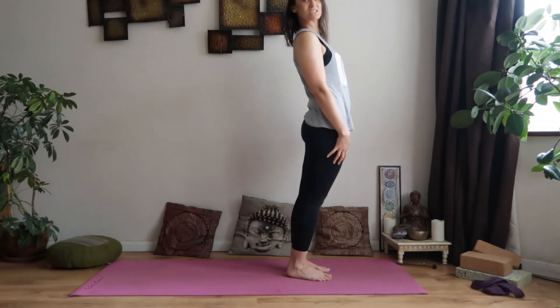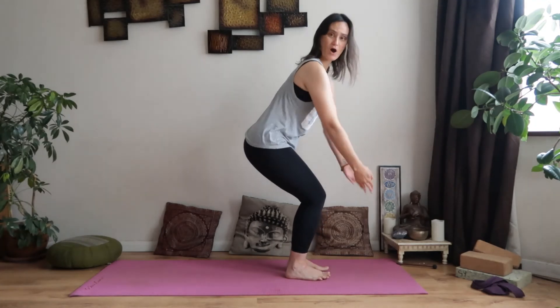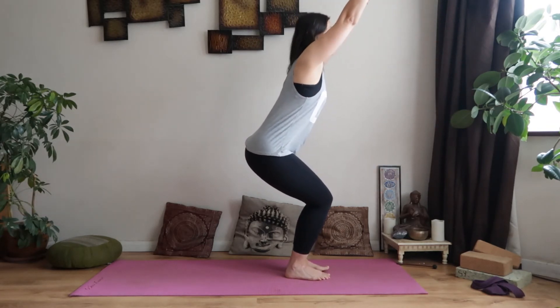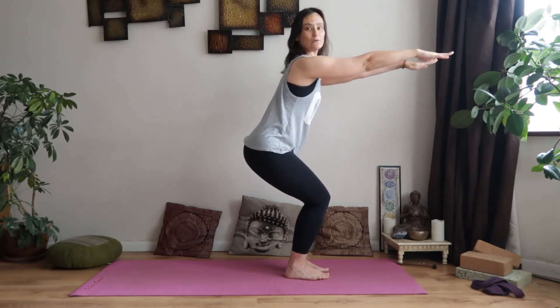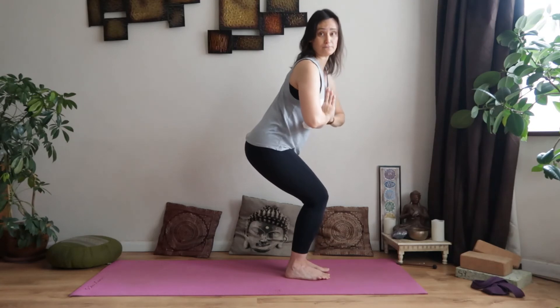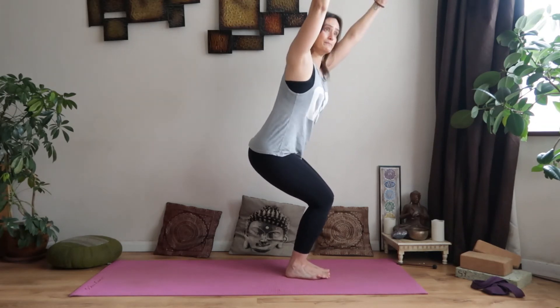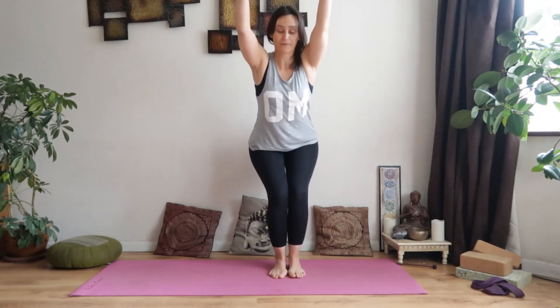From standing, come to Utkatasana — chair pose. Sit back as if sitting into a chair, knees behind the toes, not overshooting. Bring your arms up in front — this can be quite strong on the back, so an alternative is to bring the hands to shoulder height in front of you or in prayer at the heart center. Breathe and check in with how your back feels. I'll turn sideways so you can see the positioning of the bottom and knees. The drishti can be straight ahead or looking up — you're using your core and leg muscles here.